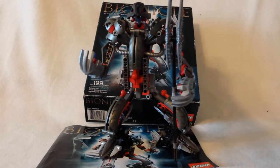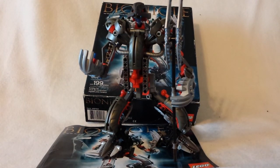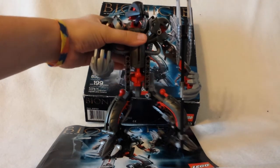Now let's move on to the set itself. I really do like this set, but there are still some pros and cons — pros are good, cons are bad. Let's start with the pros.